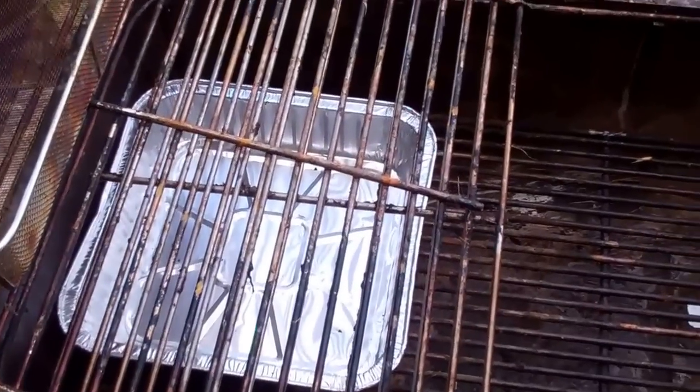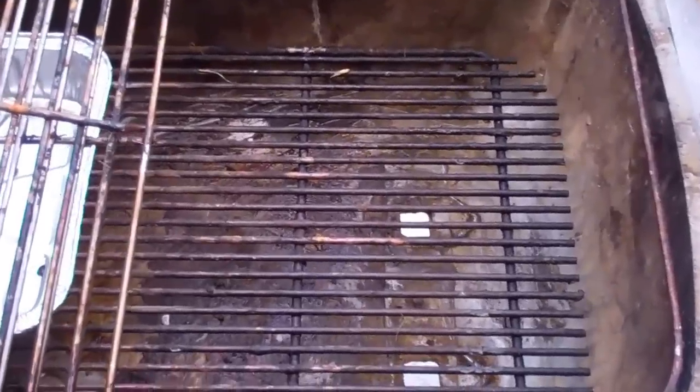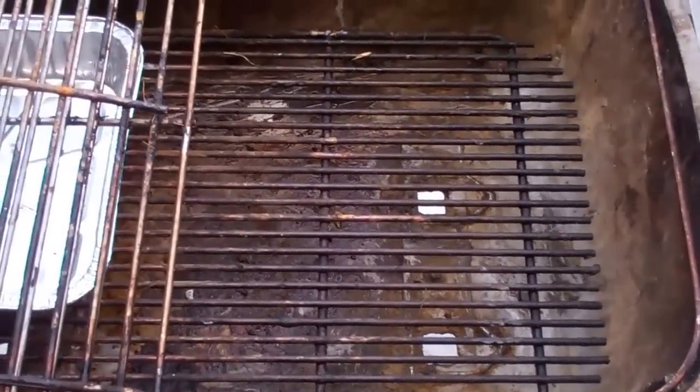And that's how I minimize ash, oil, or fat from pork or chicken from hitting the bottom of the PK grill. Sometimes you hear complaints about people putting coals directly on the grill — and if you do that you're going to get a lot of build up at the bottom.